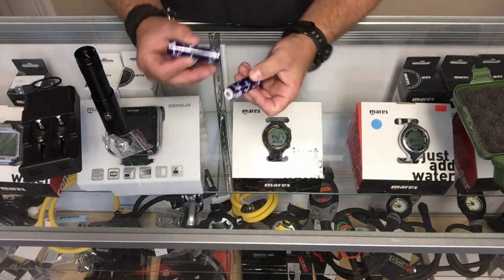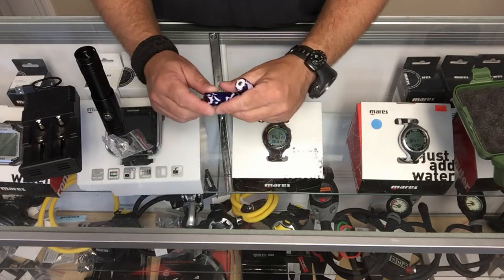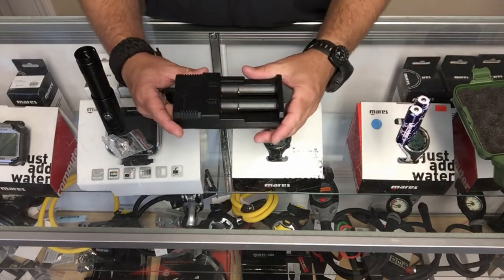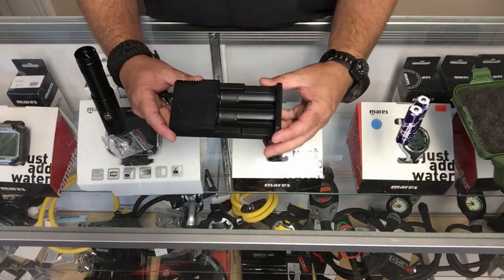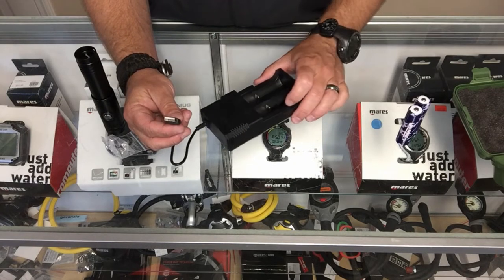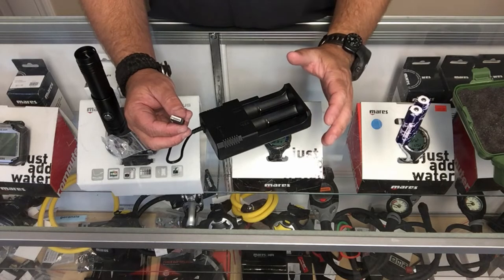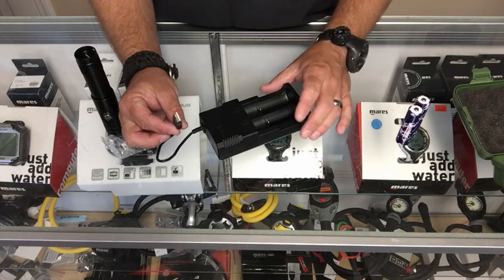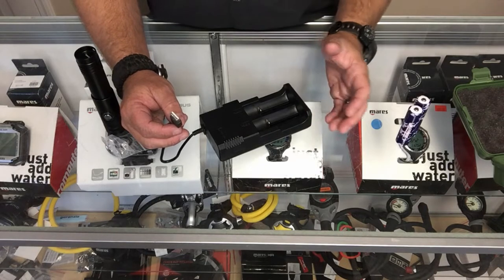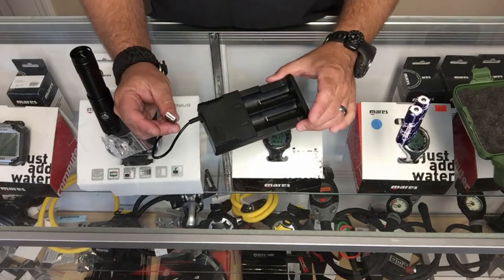I like the fact that they sent two batteries — that way you can always have one charged up and ready to go while you're using the other. Now the charger itself, I'm a little on the fence. There's nothing wrong with it — I've got several of these battery chargers — but they only sent a USB charger, no wall adapter. You'll have to buy an adapter separately to plug into a wall. If you're a traveling diver with just a laptop, you can charge via USB, but eventually you have to charge your laptop too. I really wish they'd sent a wall charger or adapter.